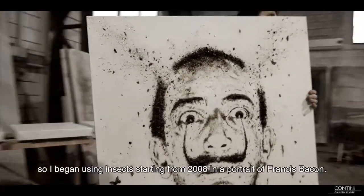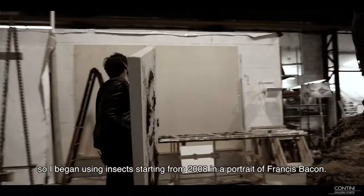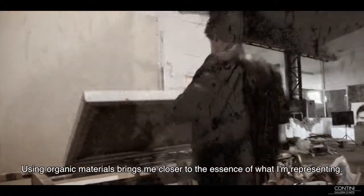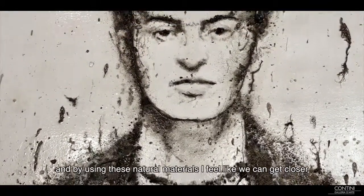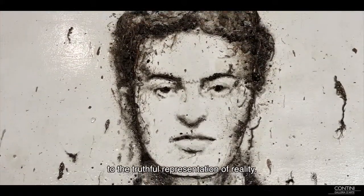And of course I started to use the insects in 2008 — I believe in a portrait of Francis Bacon. If I use organic material, I'm much closer to the essence of the figure that I'm representing. If we're made organic, we're not made of bronze or oil color, so if I use organic material closer to what we've done, I think we'll get more into a reality point.